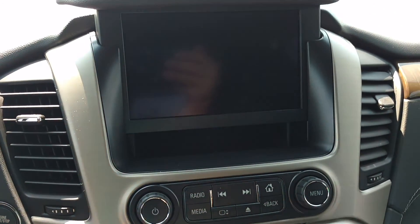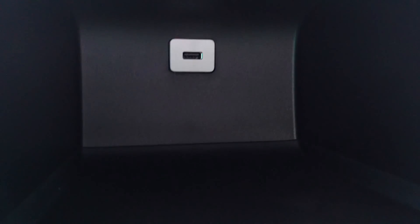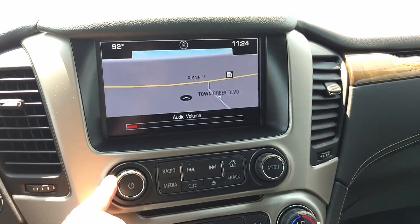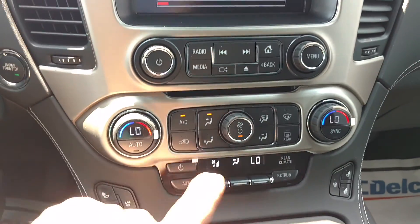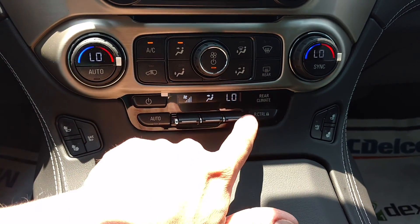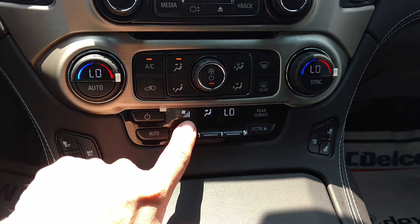You've got your secret hide-away storage right there, and it's got your USB port. You've got dual climate control with heated and air-conditioned seats. Your rear climate control — you can control it right here as well.